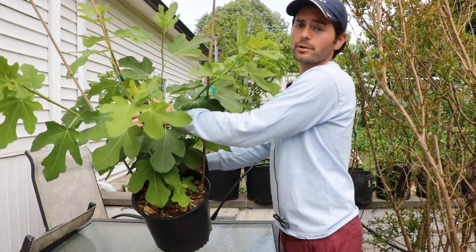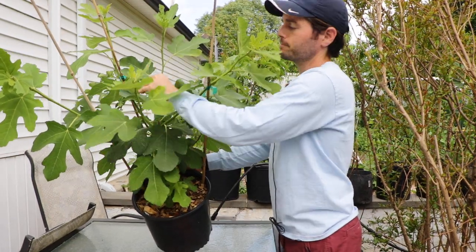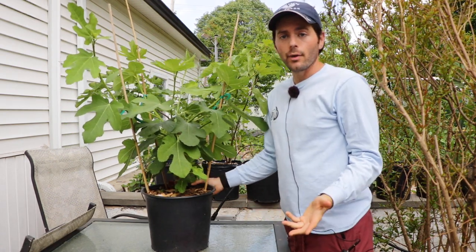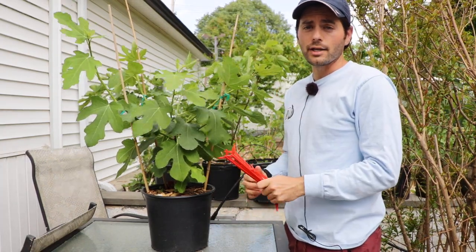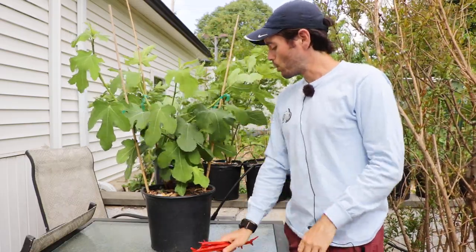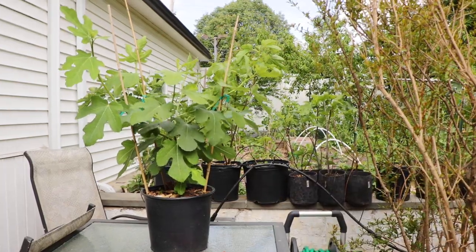We'll open these two up here a little bit more and that's it — we are going to be on our way to success. If you enjoyed this video and you're benefiting from these videos, hit that subscribe button, hit that like button, and check out the blog at figboss.com. That was a quick and easy tutorial on training young fig trees properly. See you soon.